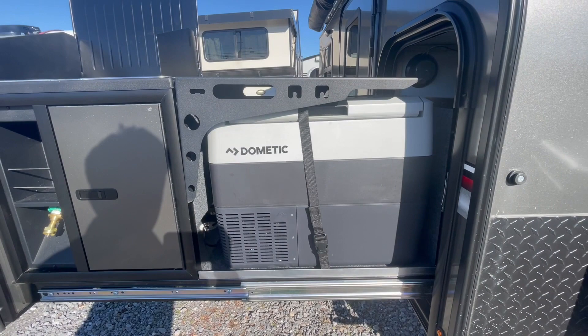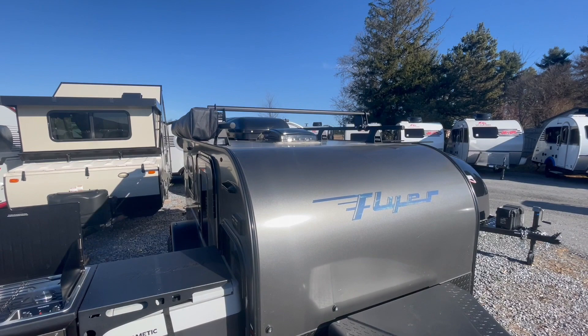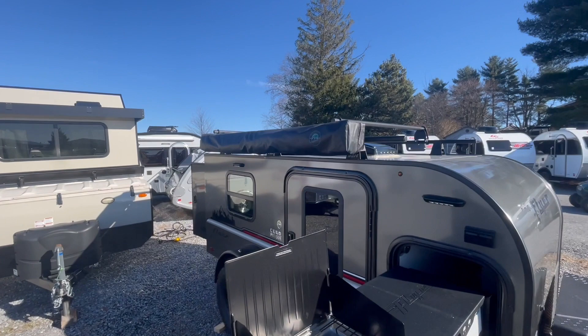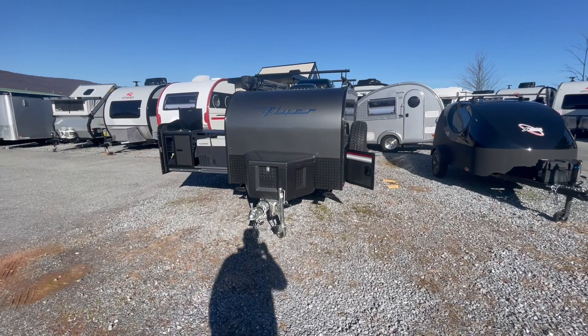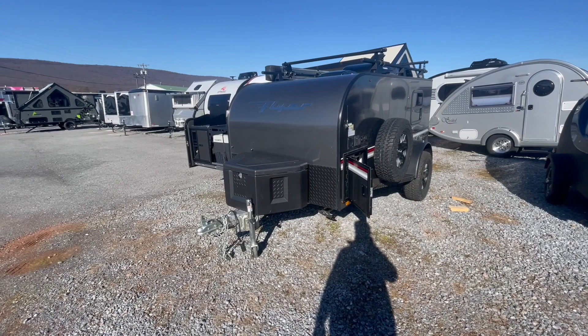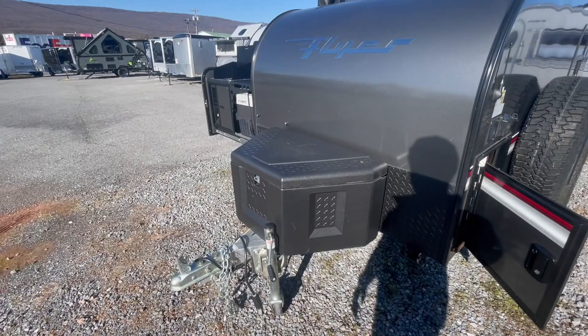You have some counter space that removes for you to be able to access a 12-volt fridge or freezer. Up and overhead you have a storage rack with an awning that's attached to the sidewall. It has beefy wheels and tires with very aggressive tread. It's a very lightweight trailer, mainly due to its aluminum frame and aluminum siding — about 1,575 pounds dry weight and a gross vehicle weight of 2,200 pounds. The overall length is about 14 feet.